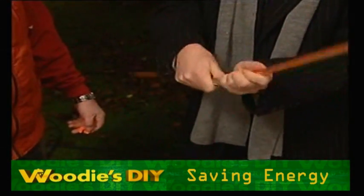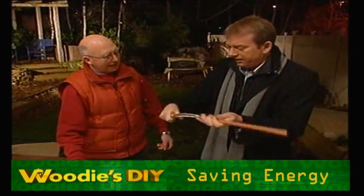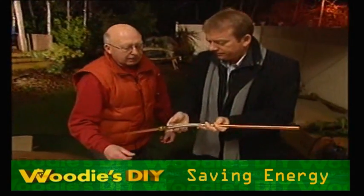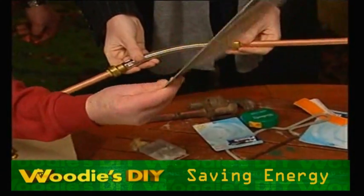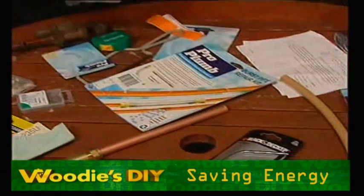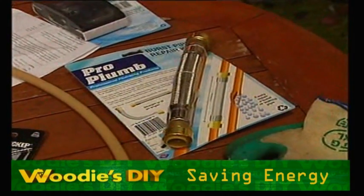So you take off the bit that's damaged — you cut out the bad bit, you put that on and that's done. How much are these? That is about €11 to €14. There's a bigger one for three quarter pipes — that was about €14. So very simply done there.